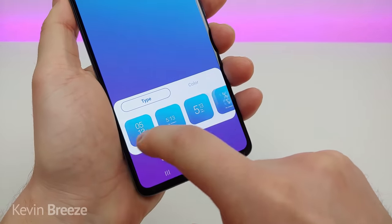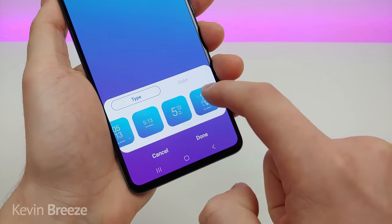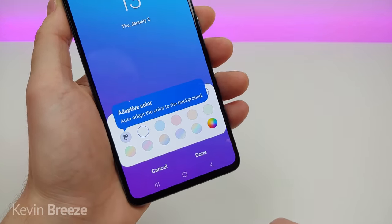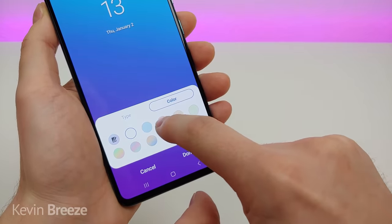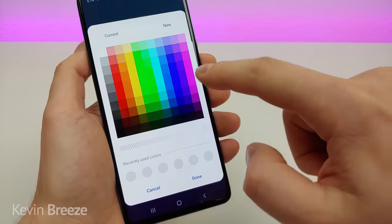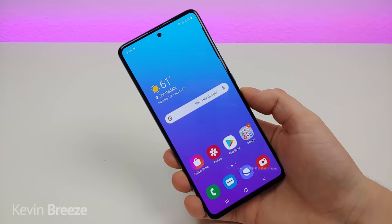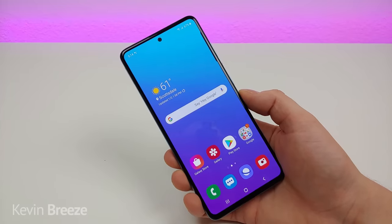You have a choice of a bunch of different clock styles, all very different. I'm going to switch to this one. You can also change the color — you can have an adaptive color that auto-adapts to the background, pick from pre-selected colors or gradients, or go deeper for even more colors to choose from. It's awesome that you get the ability to customize the lock screen.